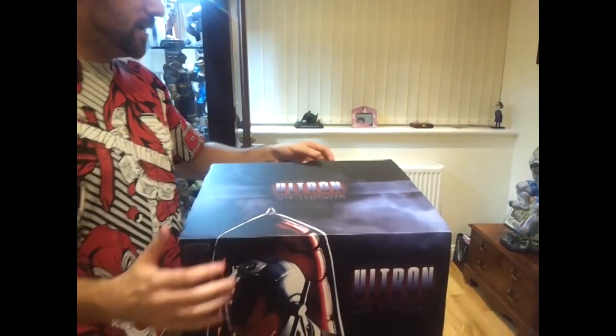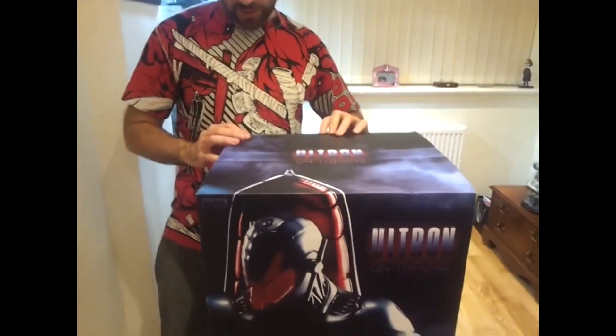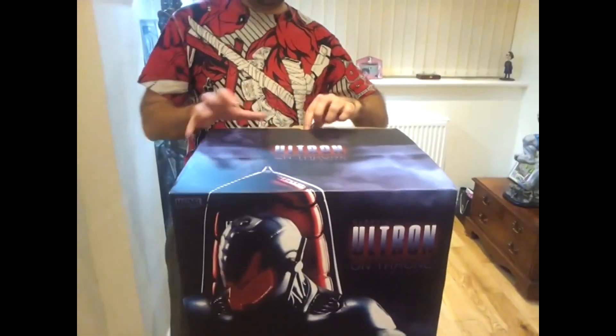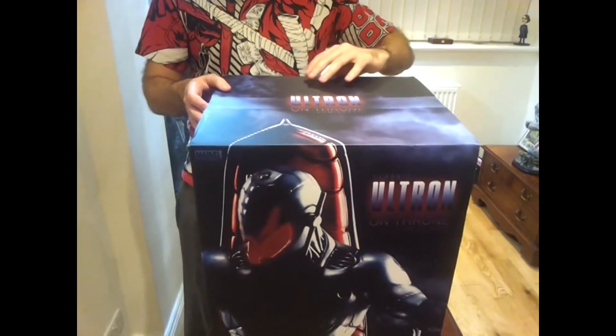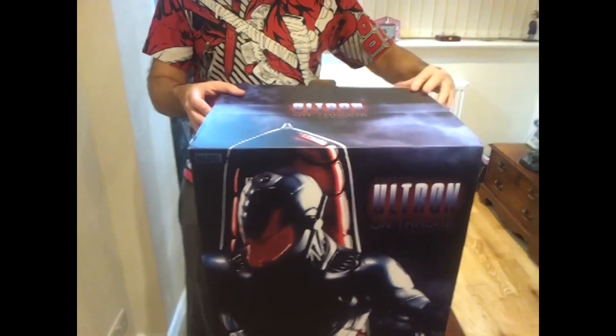This box has probably seen better days. I think the person who shipped it across has bashed the corners. That's pretty much how they get damaged — people like that not packing properly. Even though this did come in the Sideshow shipper, it did come from Denmark.